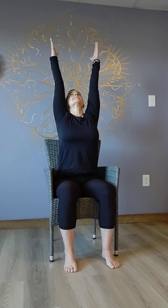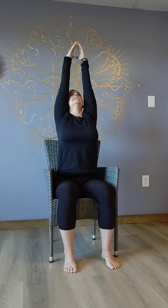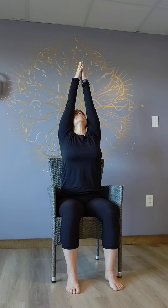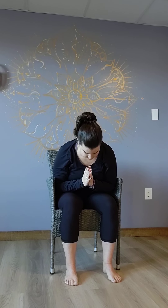Bring those shoulders up again. And then we're going to reach on out to the side — inhale all the way up. Come back down. Inhaling back up. Excellent. Bring your hands to your heart. Okay, thank you.